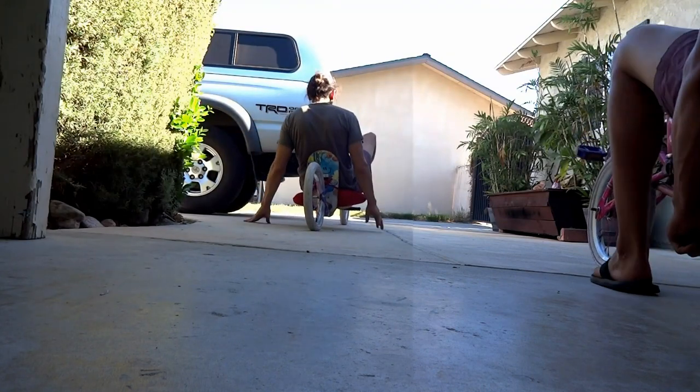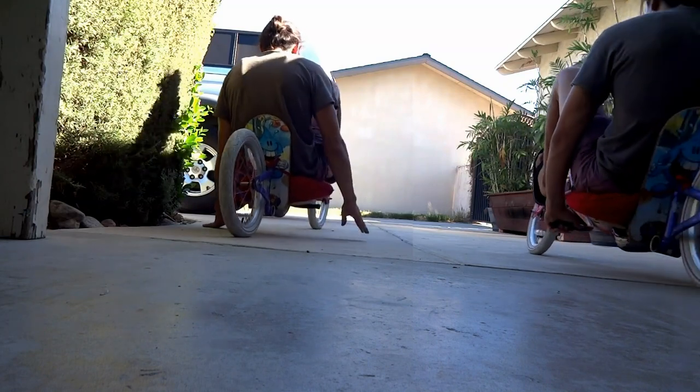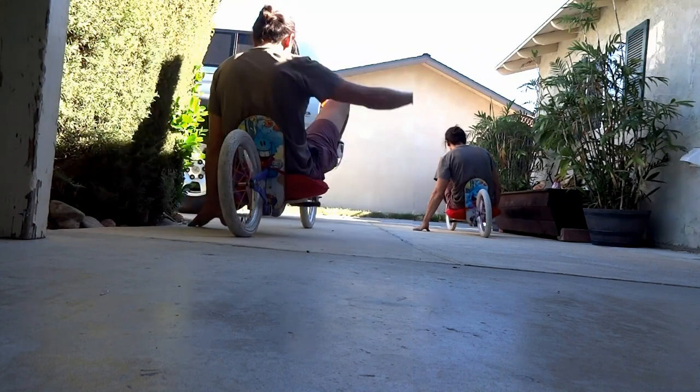Hello again YouTube and welcome back to my channel. This video is part 3 in the recumbent bike build series. If you haven't seen parts 1 and 2 yet, I'll link up to those here as well as in the description below, so definitely check those out.